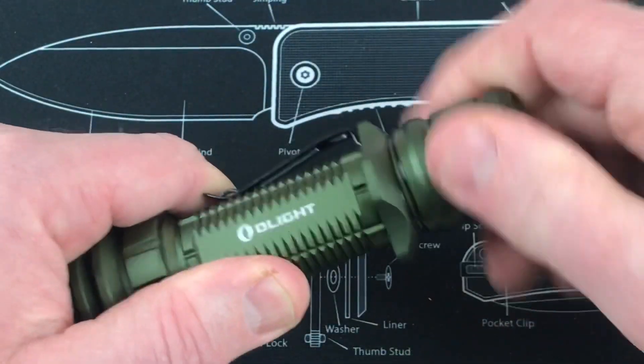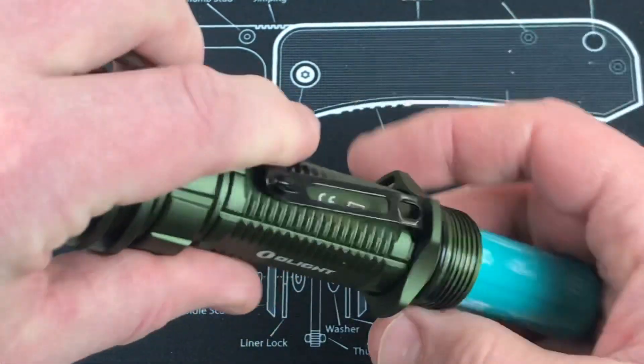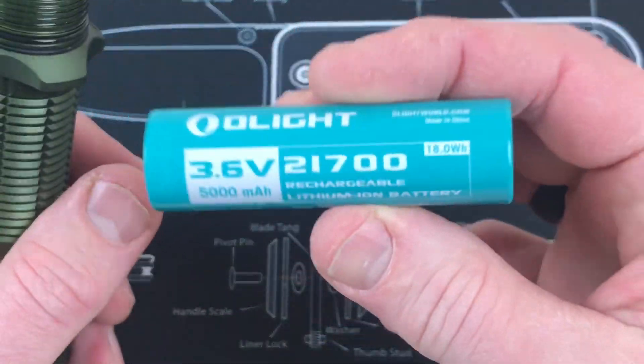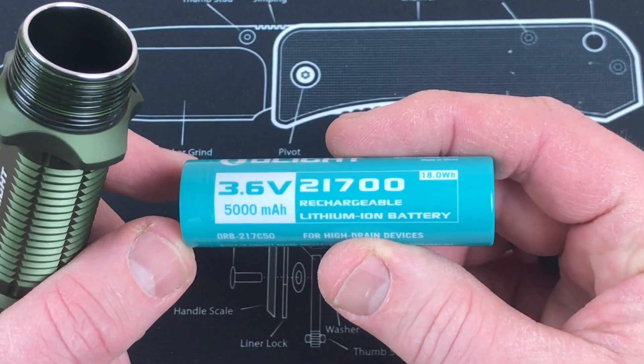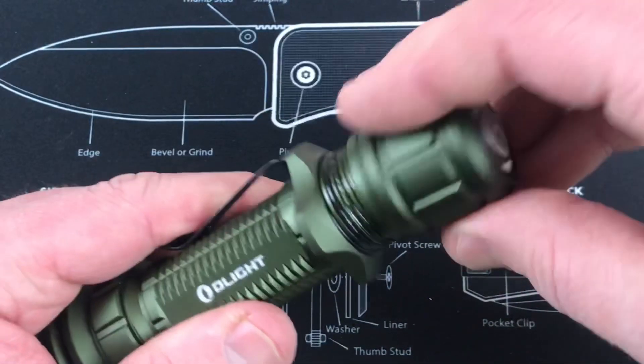Let me open it up and show you the battery. So like I said, 21700, 5,000 milliamps and 3.6 volts. Drop it in like so.